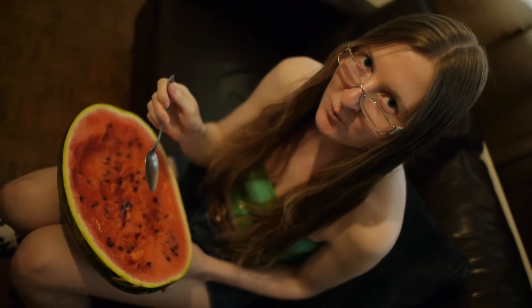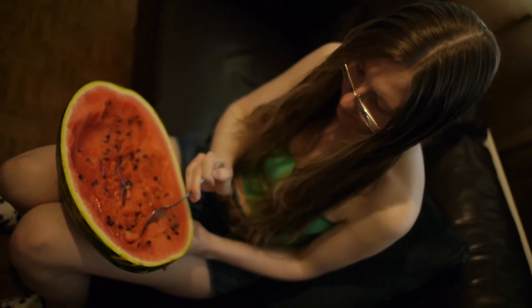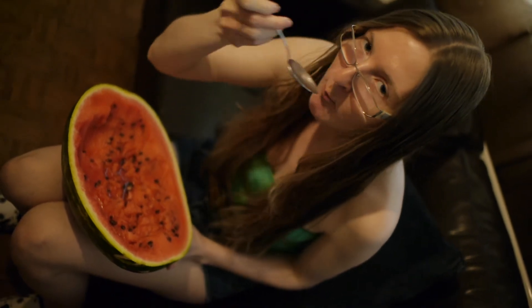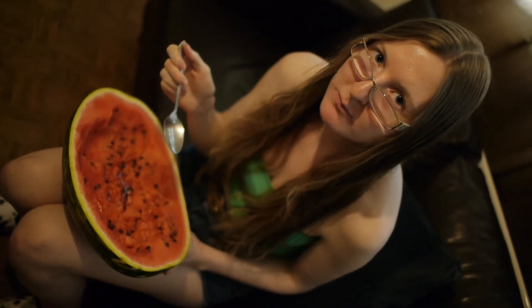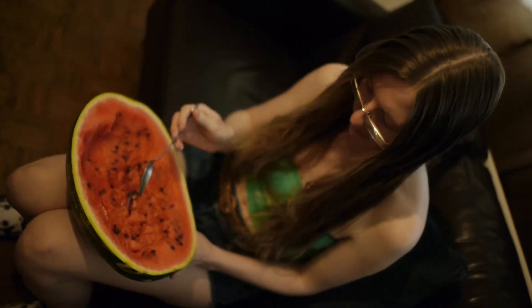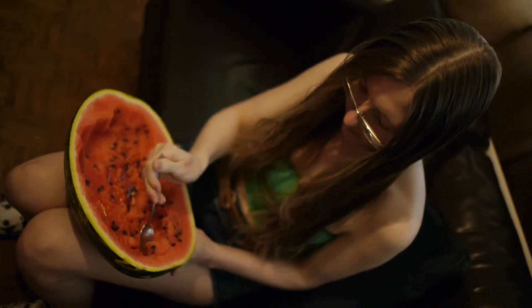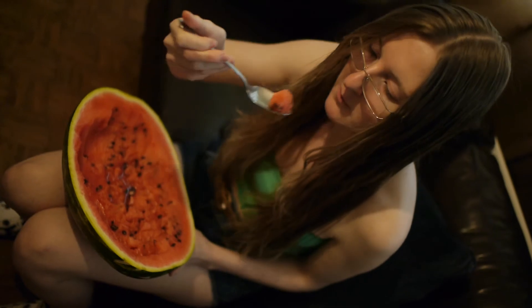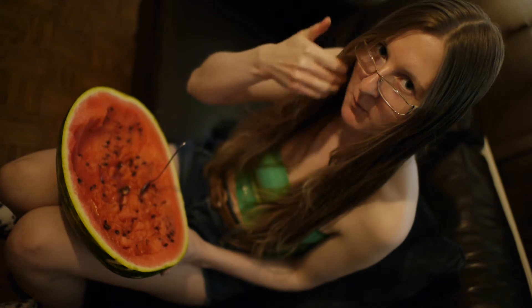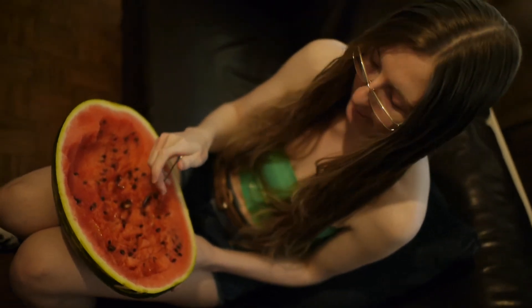You look real healthy eating that. Eating earthly foods. I'm going to move way above you.